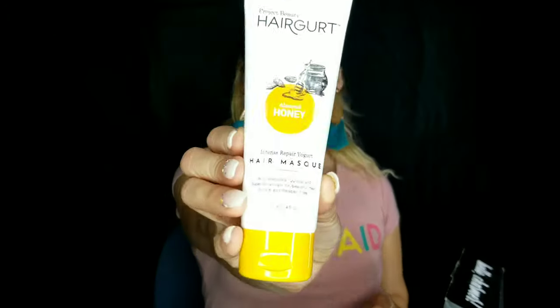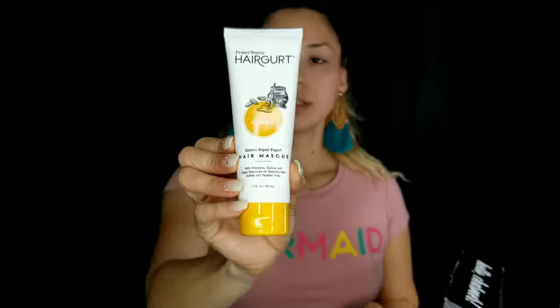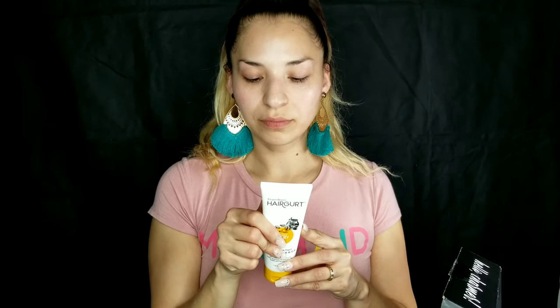Hi beauties, welcome back to my channel! Today we're gonna be doing the BoxyCharm from March. The first product we have is the Project Beauty hair growth hair mask. It says this will help repair damaged, fragile, and brittle hair. I'll be using this later on, not today.